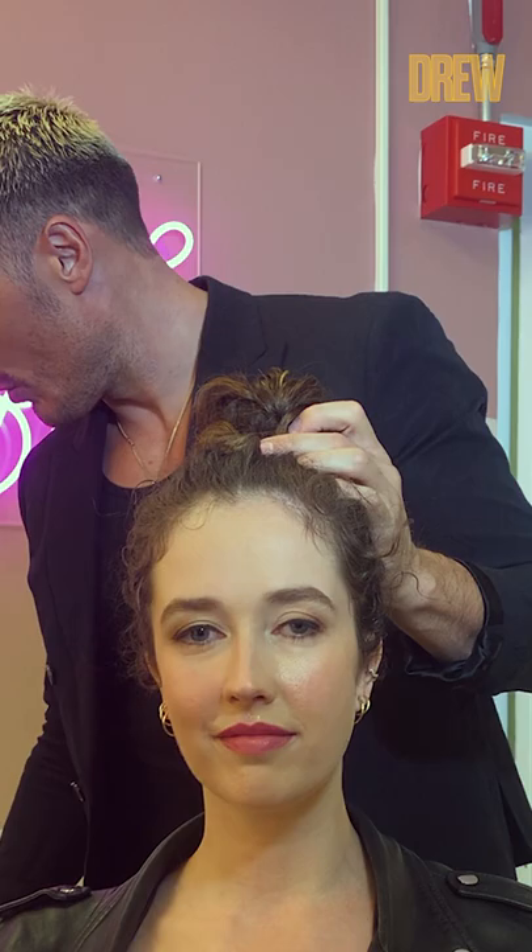Honestly, you can't really go wrong with this. Then you're just gonna pull out the edges for a little bit of softness, but it's a great way to get the perfect top knot every time.